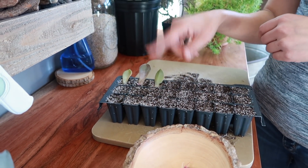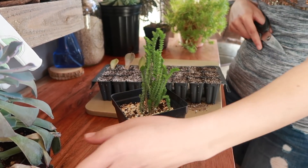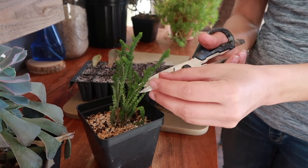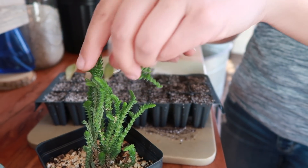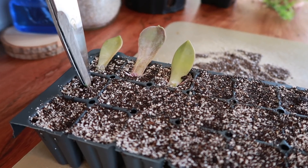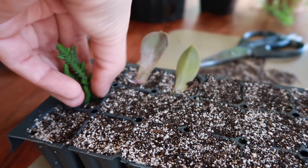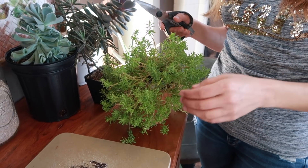Now with this style of succulent — the kind that does not have as succulent a leaf, more airy — I just go ahead and cut anywhere. I usually cut three, put them together, come over here, make a small little hole, and place them in there. And there you go — you'll have another succulent.